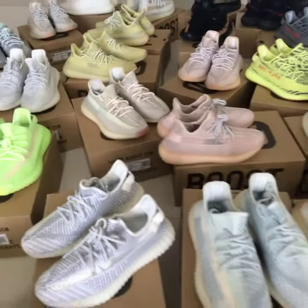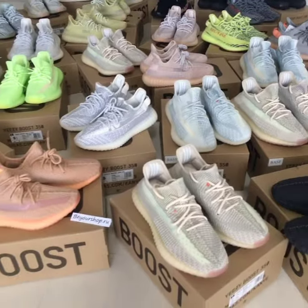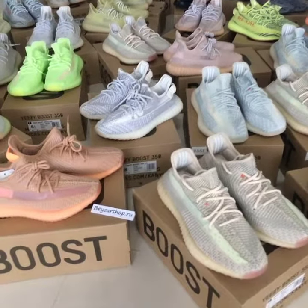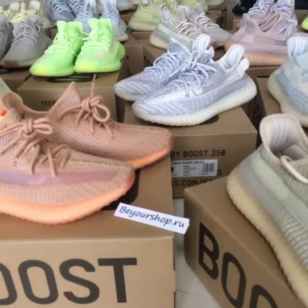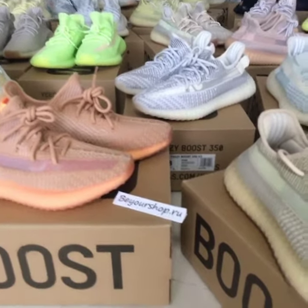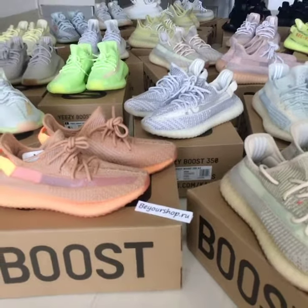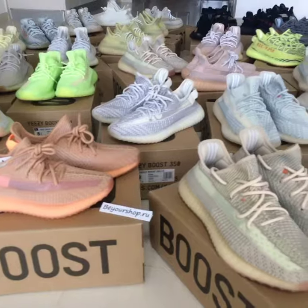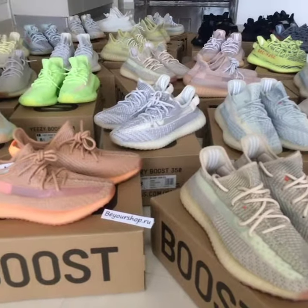So which color is your best love? If you want to cop any of them, please check on my website beautyshop.au. We only supply the best shoes with the best price. More people can get a wholesale price. Thanks for watching — see you next time.